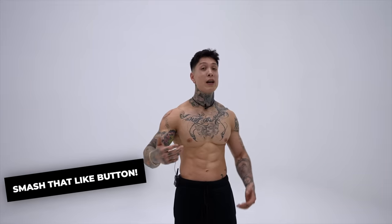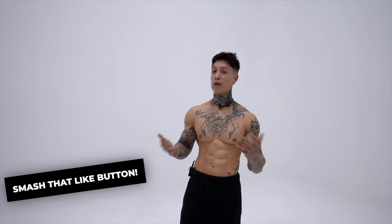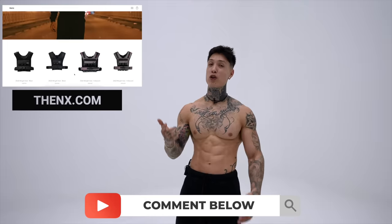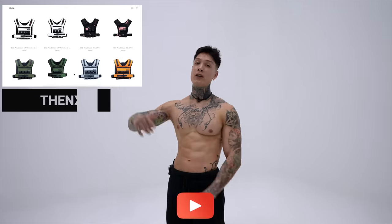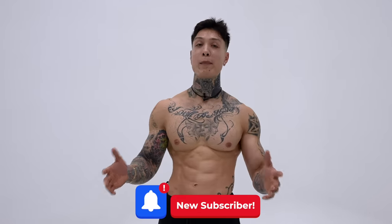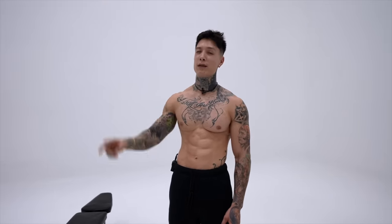But before you do that, if you enjoyed the video, I'd really appreciate it if you smash the like button — it really helps us out and helps YouTube share our videos to more people. And to show my appreciation, if you comment down below within 30 minutes of any upload, you're always going to have a chance to win some Thenx gear. Hit the subscribe button right now with bell notifications on so you never miss out on a video — I post every single Monday by 10 a.m. USA Eastern time. Anyway, I'm going to finish my arm workout and do a couple more rounds. I'll see you next Monday. Check out this video that's going to take your training and your physique to a whole new level. Mad love, peace out.